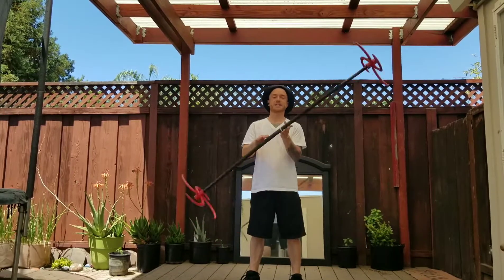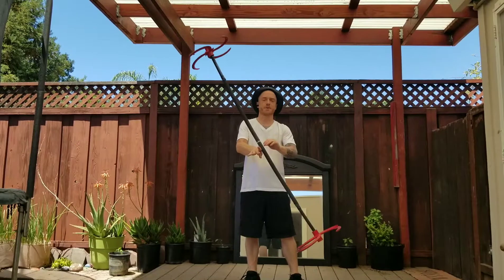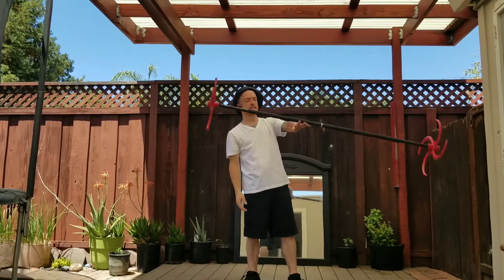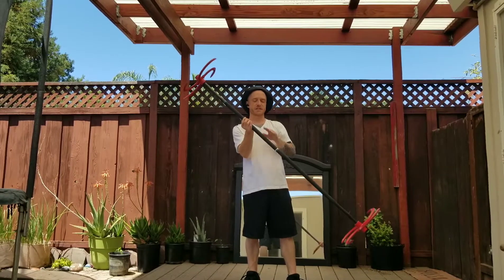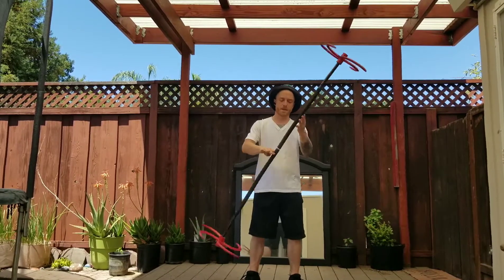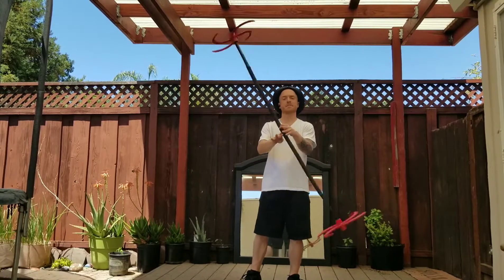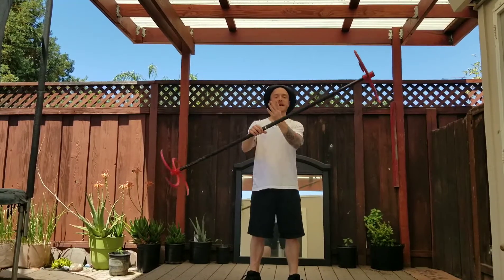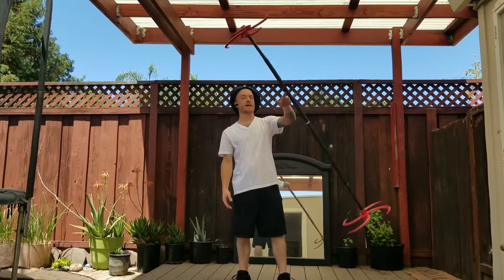So to get into the horizontal stall, at some point when the staff is rolling towards us on the top of the right hand, we're going to sneak the top of the left hand about six inches away from the center point. So instead of catching the center point on the top of the left hand, we'll catch it about six inches away from the center. And as we do that, we'll move the hand off to our left.